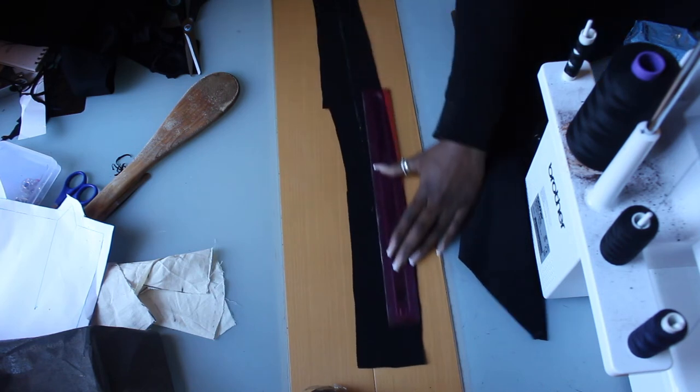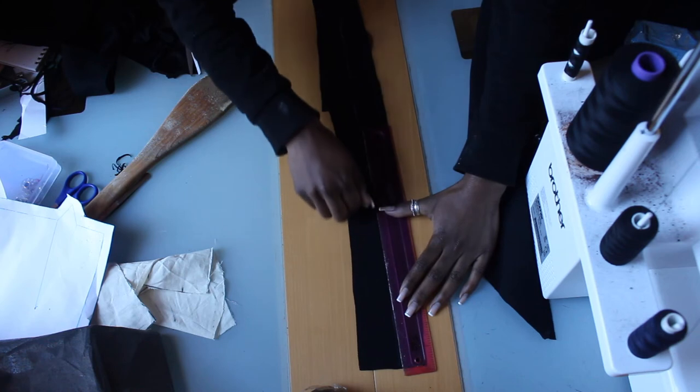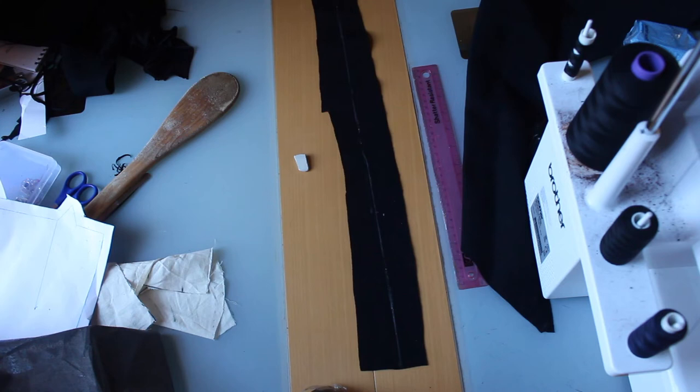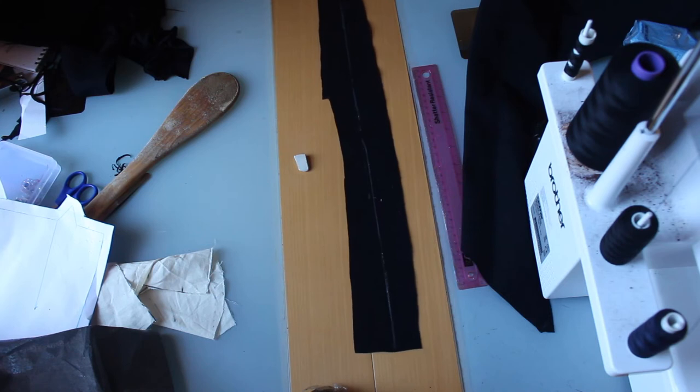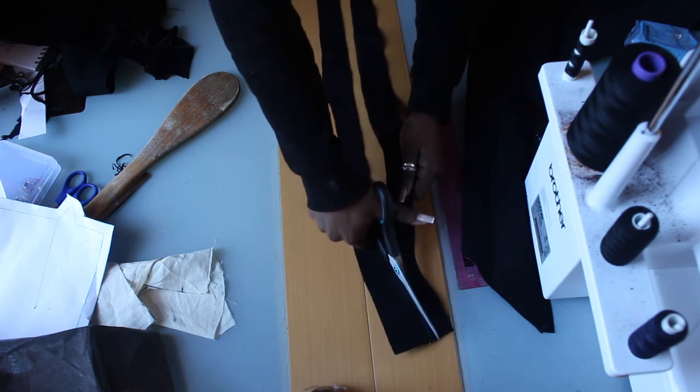To create the straps, all you need is two very long pieces of fabric. It doesn't have to be too accurate. I actually used my overlocker to neaten things up, and my straps were about half an inch wide once they were folded.